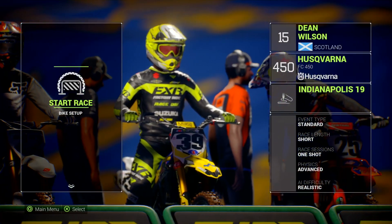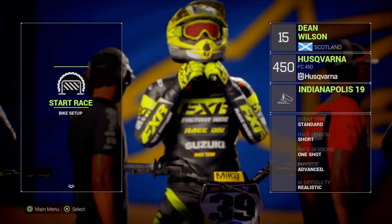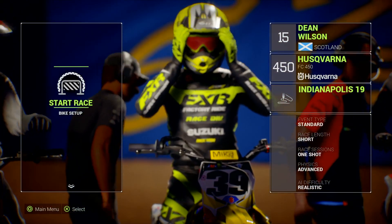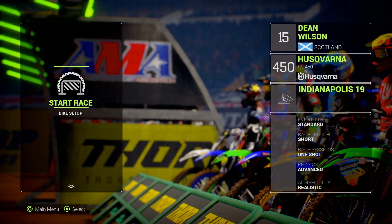Yo, what's happening guys? Bucket Monster Energy Supercross 2. We're going to do a 2019 Indianapolis track replica. This one's made by someone called Supercross Pig. I've rode some of his tracks before and they're pretty spot-on, man. So let's do it. Indianapolis 2019. I'm Dean Wilson. Obviously, I've got advanced physics wheel — it's the difficulty. Let's do this.